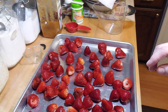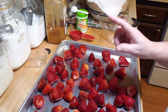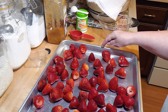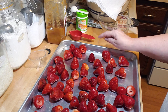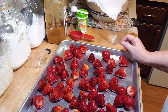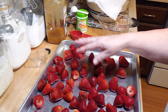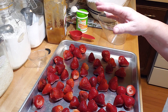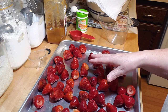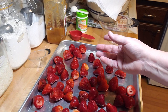I have my oven set at 375 because the next step is to put this tray of washed and hulled three pounds of strawberries in the oven at 375 for 30 to 40 minutes. Remember, you need a baking sheet that has an edge on it, because these are going to release a lot of juices. If you use a flat cookie sheet, it's going to run off into your oven and make a mess. The strawberries will take 30 to 40 minutes, which works out great while the tea is steeping.